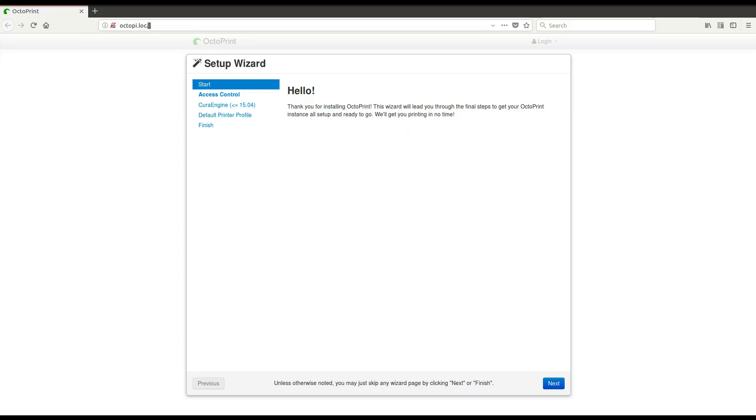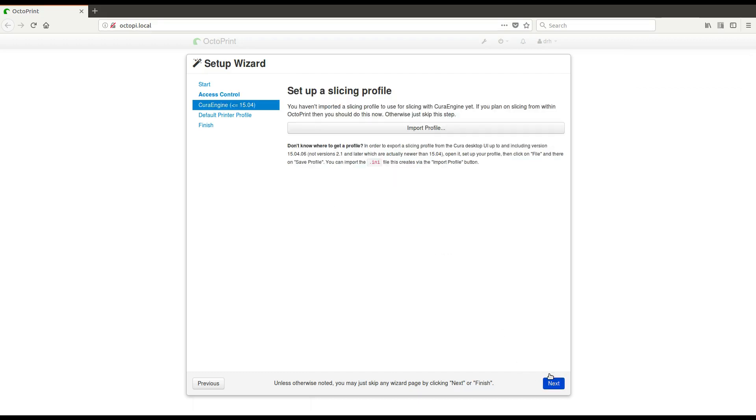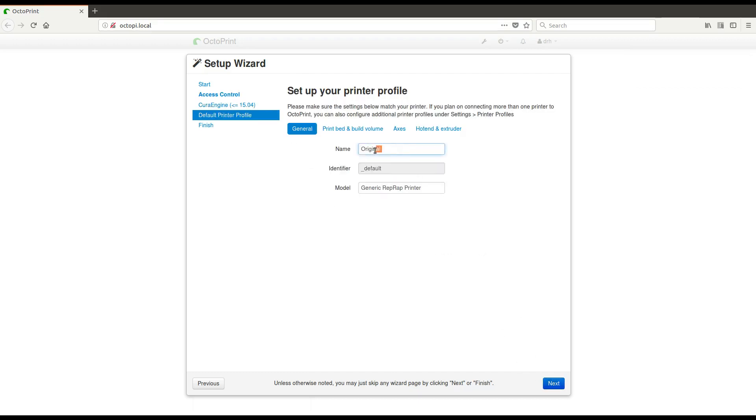We can now access OctoPi using a web browser. The first time it starts with the setup wizard. We provide a username and password, and keep access control enabled. We set up a printer profile for our original Prusa i3 Mark III.